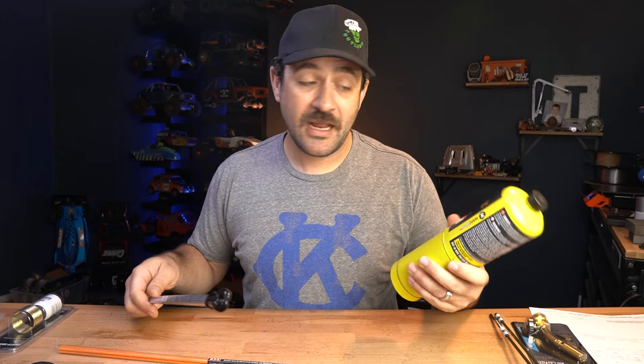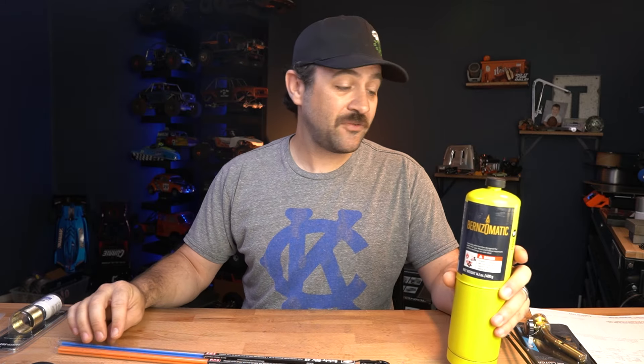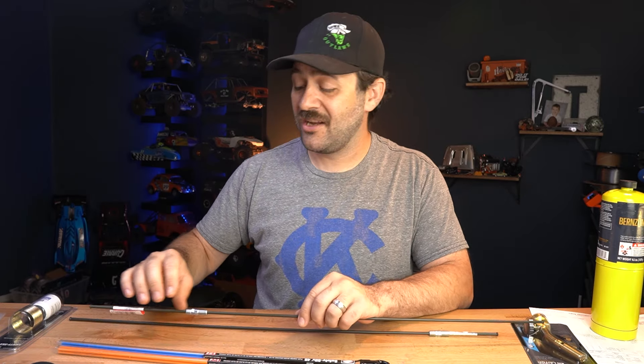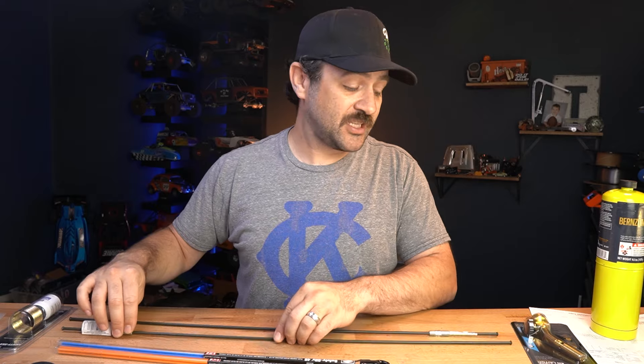For most uses in RC, even if you're new — especially if you're new — the 45 is probably what I'd recommend. If you buy yourself a $26 torch setup and $29 worth of silver solder, you're pretty close to being ready to start making metal work. Once you get past those steps, you're into the fabrication tools: you need to be able to cut, bend, grind, and hold together what you're building.